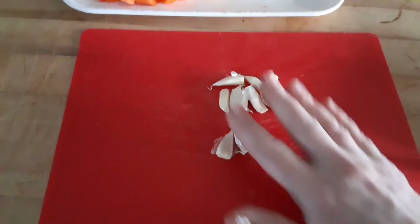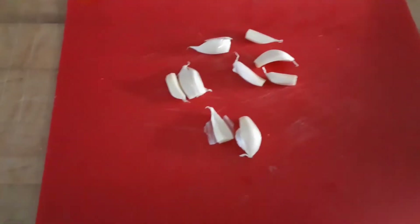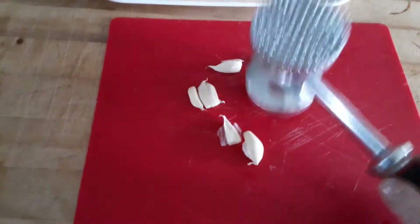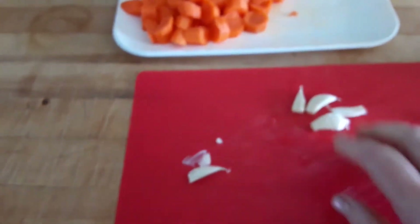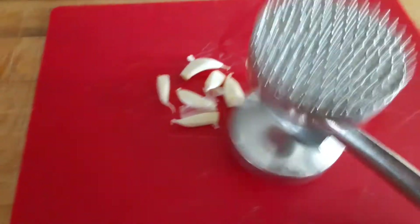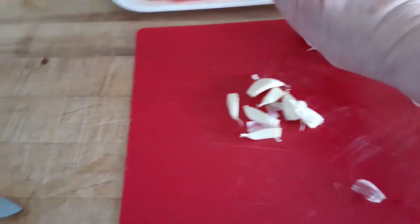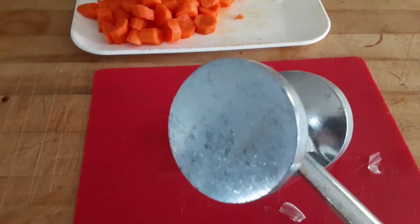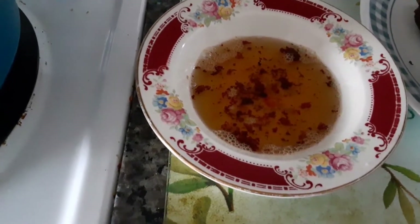I cut the top off the garlic, so now they're separate but they still need to be peeled. I don't like peeling garlic, so I use this tenderizer on the flat side and I just hit it — sometimes they go places — but you hit it and then just pick it up. The peel just comes right off. So that's what you want to use — just use a knife or your hand, but I think this is the best way to get the peel off the garlic.